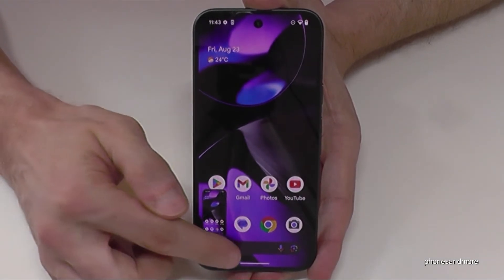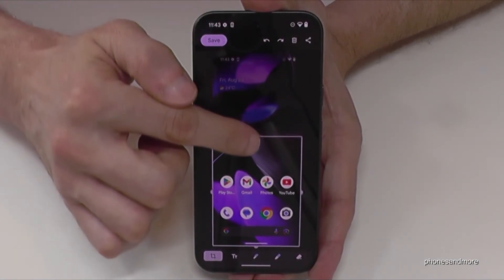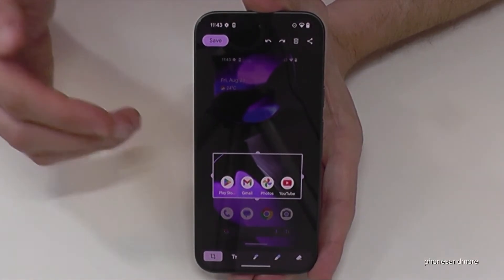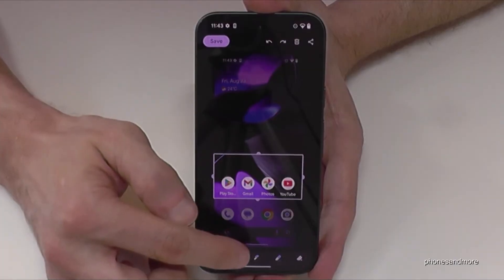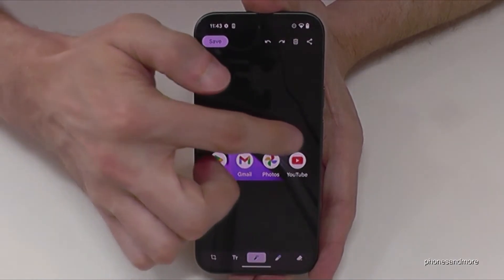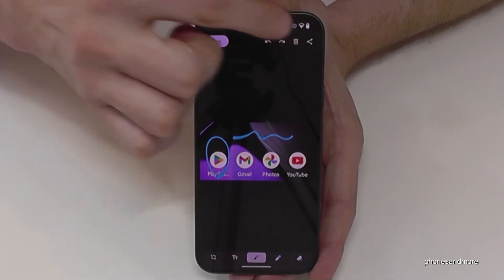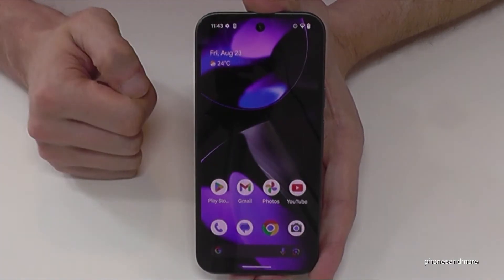If you tap here on the pen you can edit the screenshot. You can crop a part of the screenshot, which is very useful if you want to capture a picture from a website or something like this. With the pen you can also draw something inside or highlight something, and after you can share this edited part or save it directly to your photos.